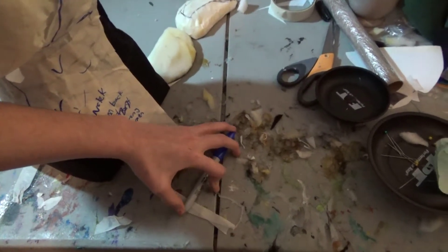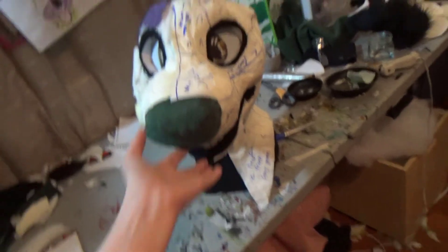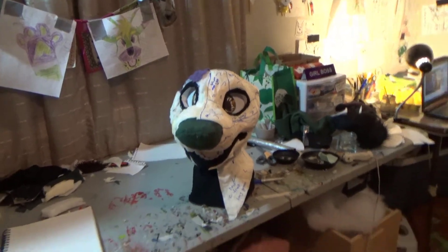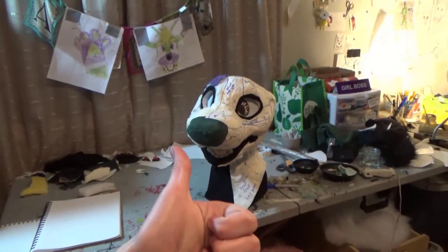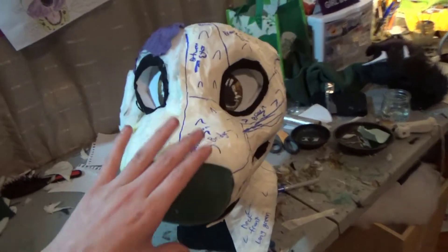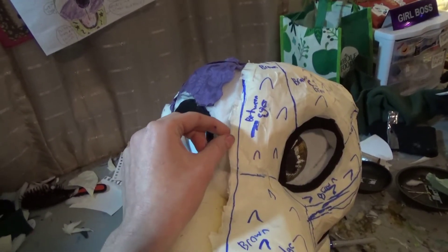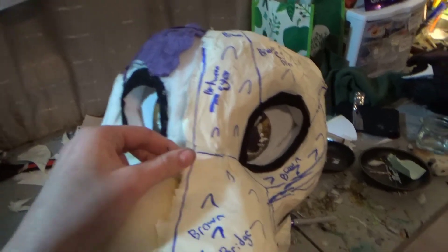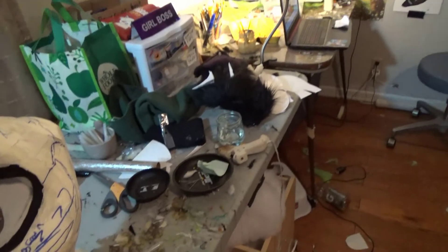Alright, there we go. That's pretty much it — I will keep you guys updated on progress pictures. Hope you enjoyed! If you want to see more of my work, consider supporting my Patreon page and subscribing. Goodbye!